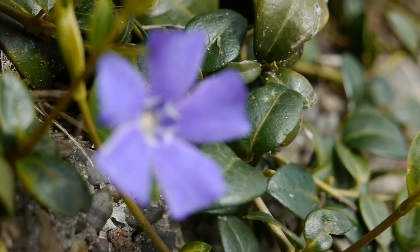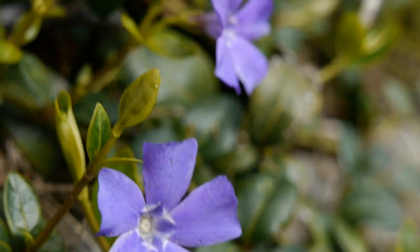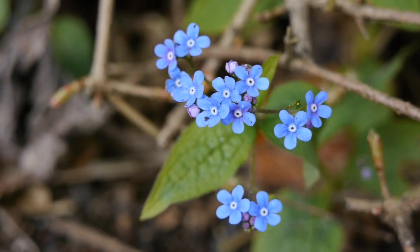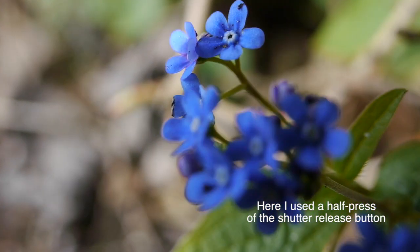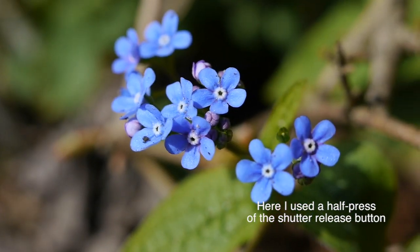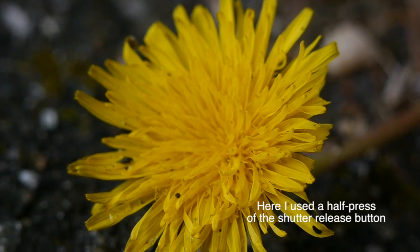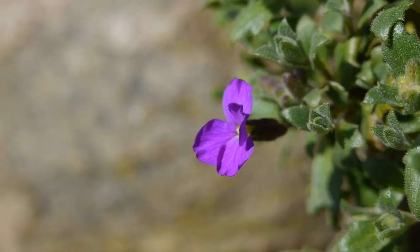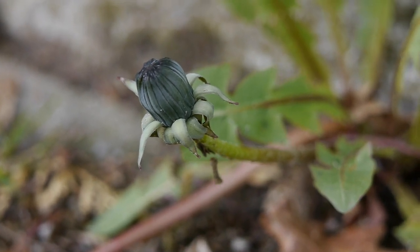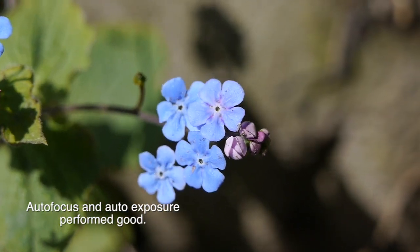I like it. One can make a kind of macro world documentary with this adapter.